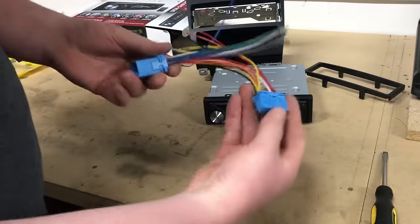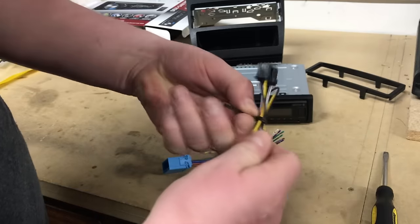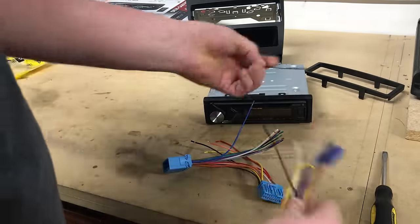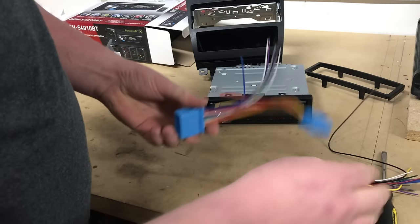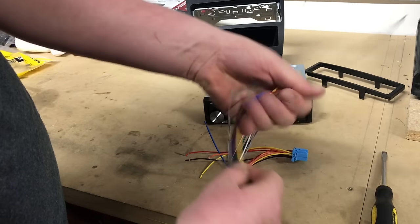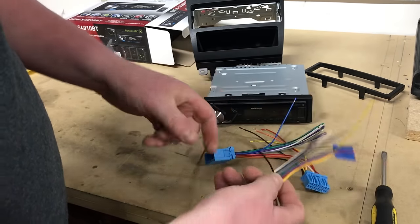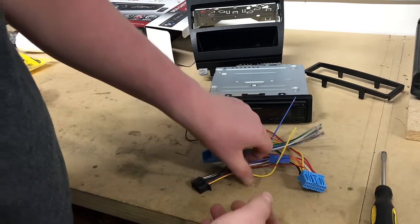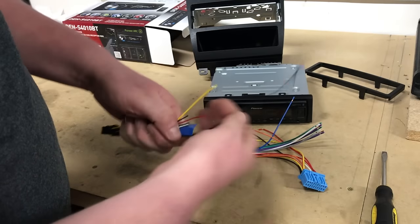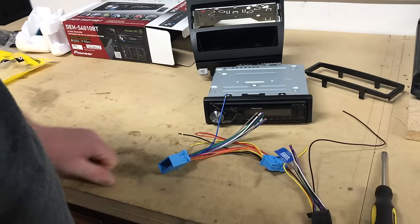Next, we're going to focus on our wiring. Your radio will come with a wiring harness, and the nice thing is that most aftermarket manufacturers code the wire colors to be identical, or very close, to your harness adapter for your specific car. We're going to marry most of these colors up, color by color. We'll strip both ends and use butt connectors. You're welcome to solder and use heat shrink, or use crimp caps — we're going to show you the butt connector method today.